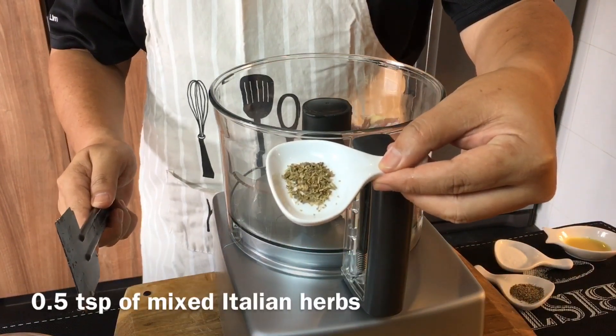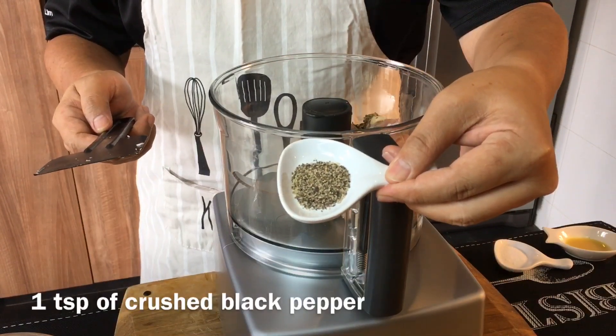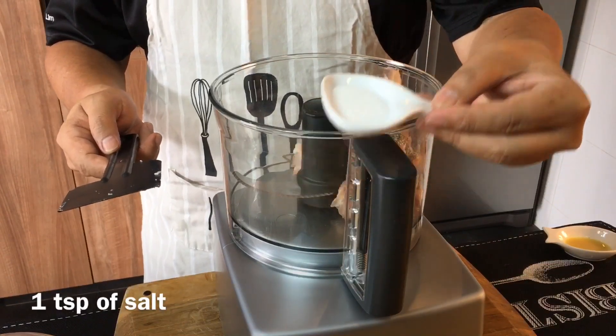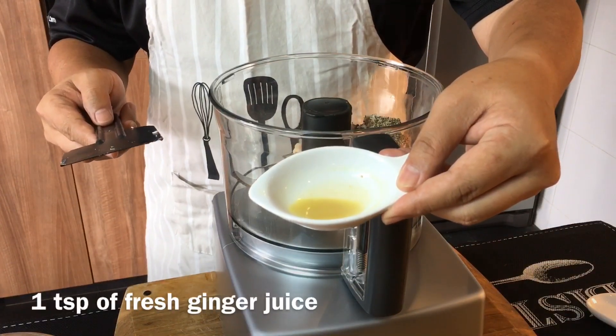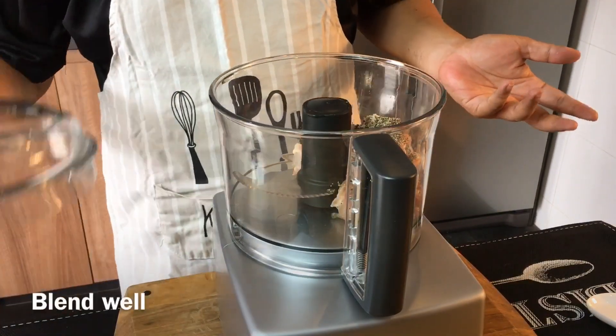Half a teaspoon of mixed Italian herbs, one teaspoon of crushed black pepper, one teaspoon of salt, and one teaspoon of fresh ginger juice. Put the lid on and we'll blend it now.